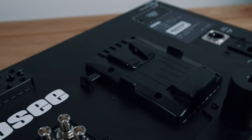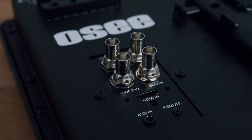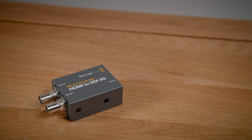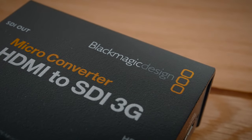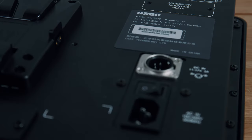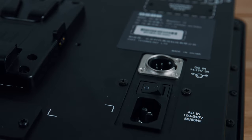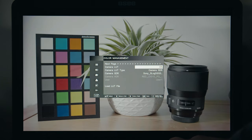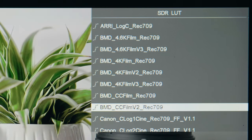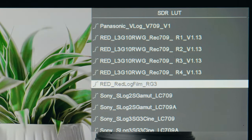You get two SDI inputs and two out, as well as one HDMI in. I would have preferred two HDMI inputs, but it's really easy to convert HDMI to SDI using one of those handy Blackmagic converters. In terms of power options, you can choose V-mount or AB-mount versions, or you can just mains power it. Like all good external monitors, the Megamon 15 gives you all the conversion LUTs you'll ever need and they do a fantastic job. Needless to say, almost all camera brands' log curves are covered.